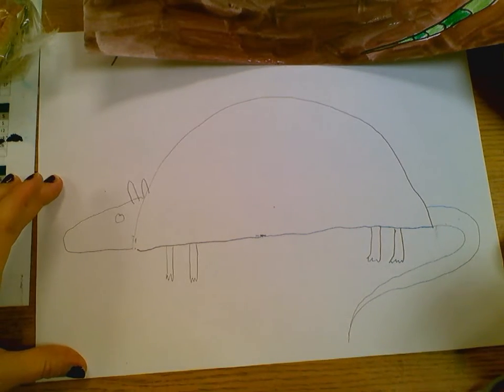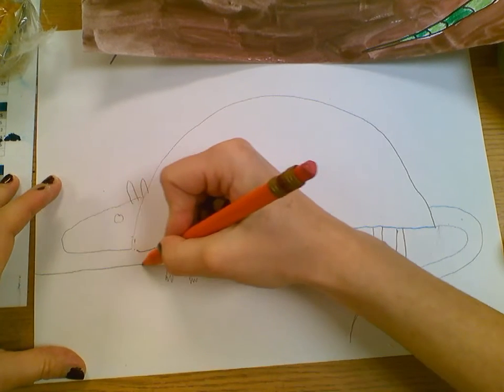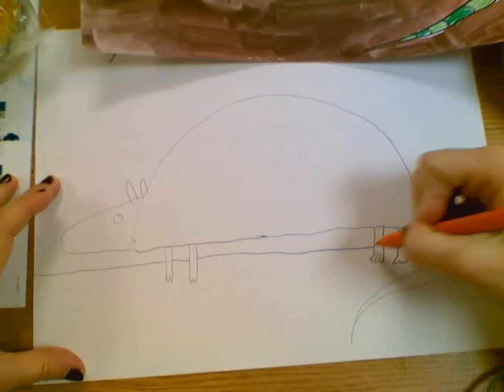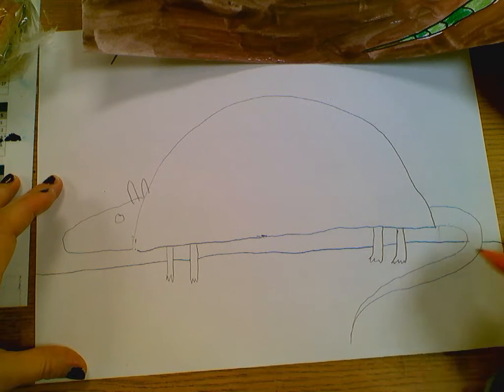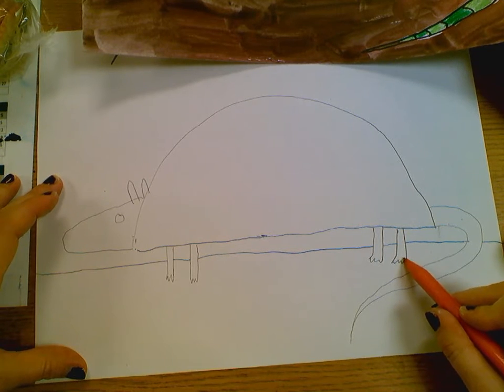Now that we have our basic armadillo, we're going to do the ground — just a horizon line. That's the line that separates the sky, or the air, from the dirt. We want our armadillo on the ground, so the line for the ground is above its feet, because its feet have to be on the ground.